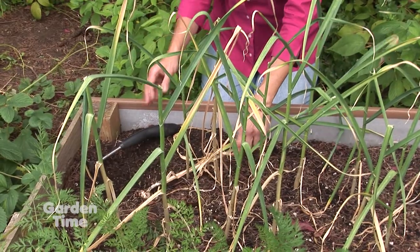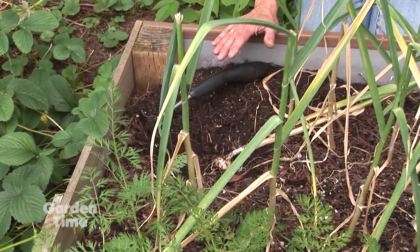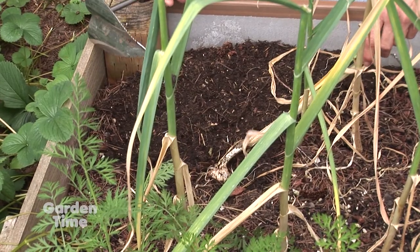When the stalks start to die back — at least three leaves start to die back — it's time to harvest. When you go to dig them up, just be really careful.